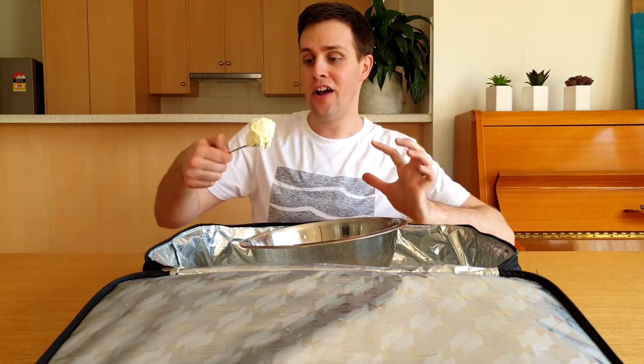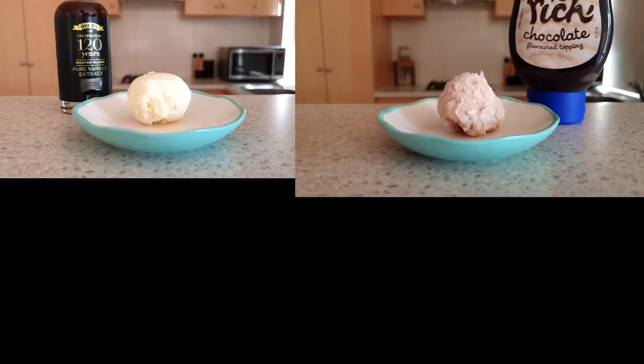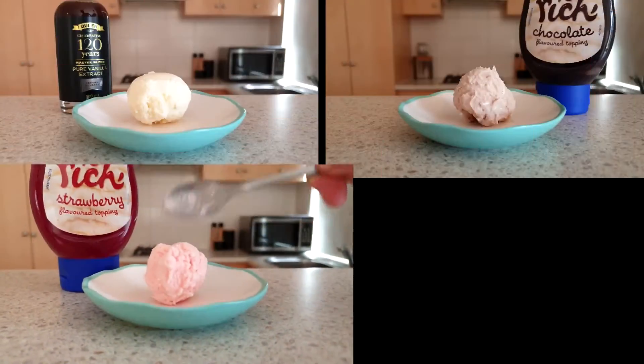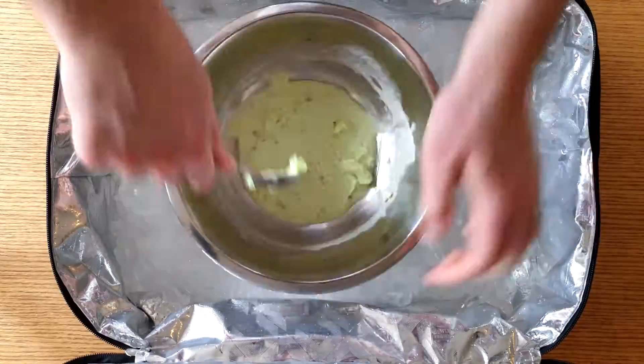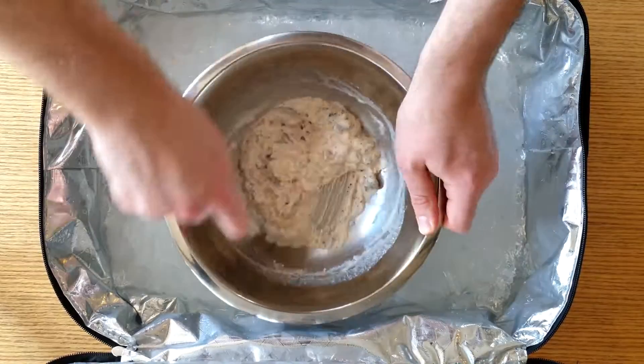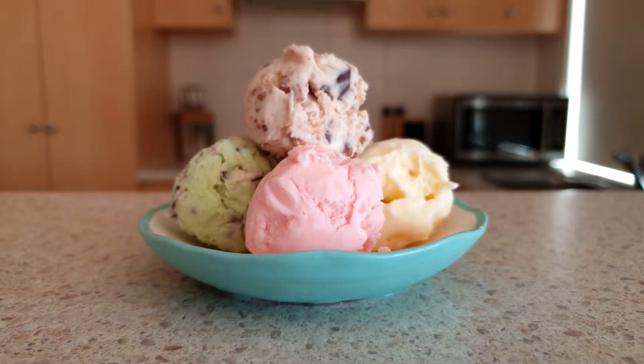It's really good. I'm only going to have a little bit more. I ended up making all five flavours of ice cream. Here's the vanilla ice cream. This is what the chocolate looks like. Here's our strawberry ice cream. This is the choc mint — how cool is that green colour? And here's what the cookies and cream look like. And here's what they look like all together.